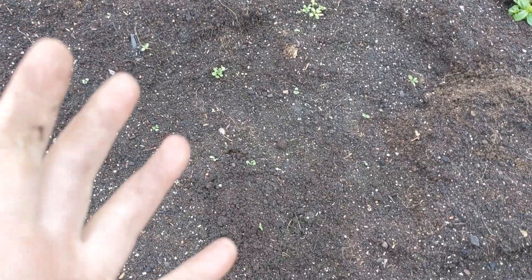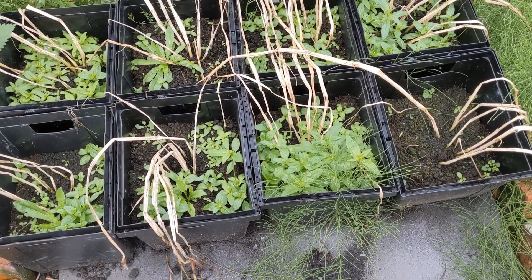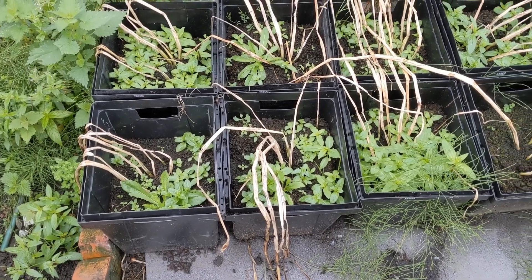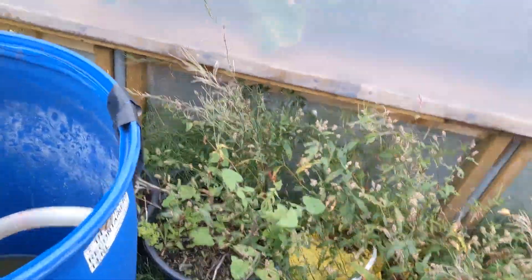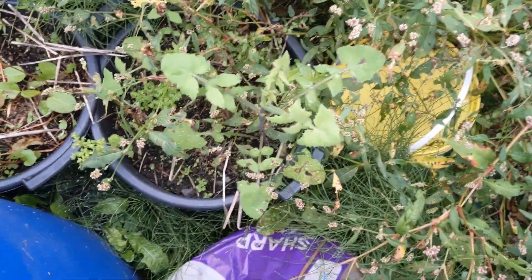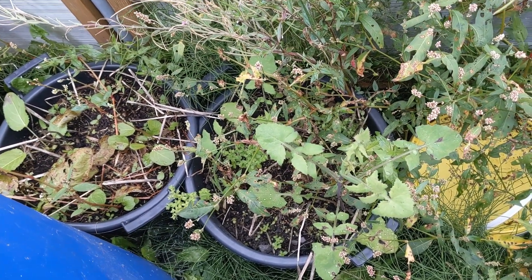Where the beds need topping up I'll be doing that with the soil from the bucket-grown potatoes. There will be some potatoes in there — there won't be many but they did grow this year. I believe the variety was Charlotte, but I really need to get more organised with labelling. I also think we've got Maris Piper in these three buckets at the back, along with a plethora of weeds, but they definitely had potato plants in previously.